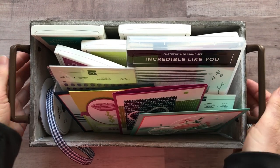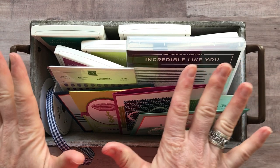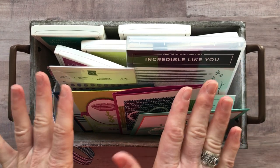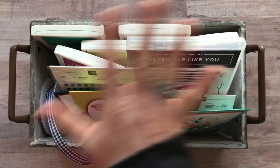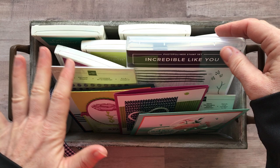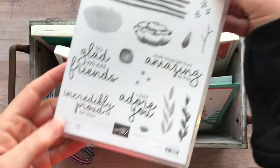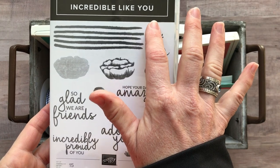Well hello friends, it's Amy Ferlichi at the Gathering Inkspiration Stamp Studio. I am so excited — I think I say that every month — but I am so in love with these cards and these projects. Today I want to tell you about the Incredible Like You class to go, featuring this most beautiful, amazing Incredible Like You stamp set.